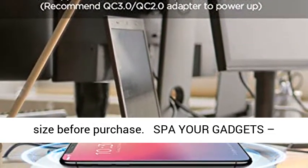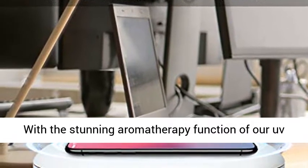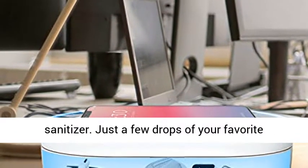Inner dimension: 7 x 3.8 x 1 inch. Please measure the size before purchase.